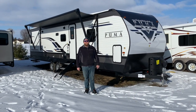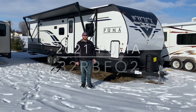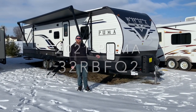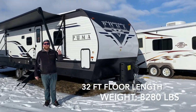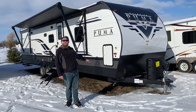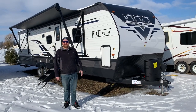Hey everyone, John Finallam here from Camped RV in Stratford, Ontario. Today's walkthrough video, we've got a 2021 Puma 32 RBFQ2. This one here is a 32-foot box length travel trailer made by Palomino RV. It's got three power slide-outs with two queen bedrooms, and then it also has a nice big open living area. It weighs 8,280 pounds dry weight.